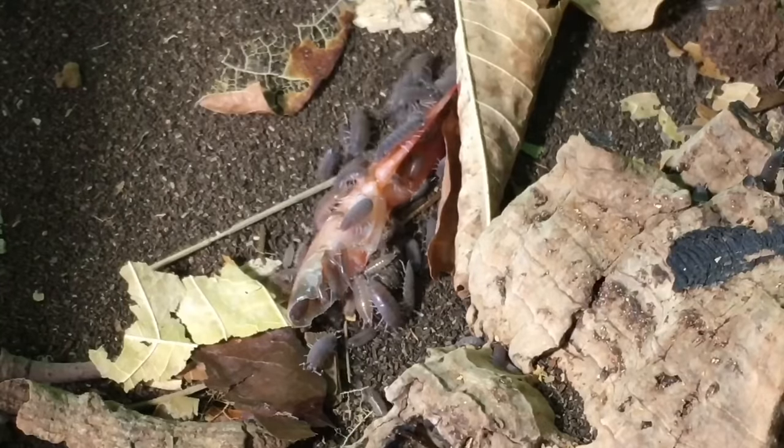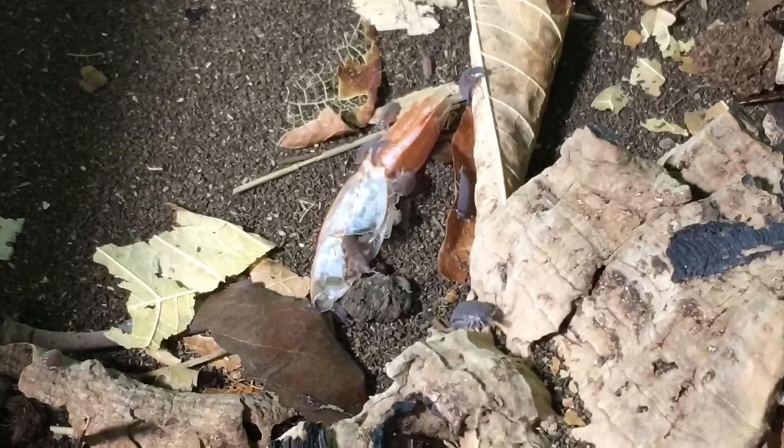I give them proteinaceous foods like bug burger and goldfish food pellets. Once in a great while, I give them the shells of shrimp — I don't eat shrimp very often, but when we do, I save the shells and toss them in. They will eat whatever meat remains inside, but they will also eat all of the chitinous exoskeleton of the shrimp, which contains a lot of nutrients that are great for isopods. I also give them fruits and vegetables: squashes, zucchini, sweet potatoes, carrots, and fruits such as banana, apple, and orange.